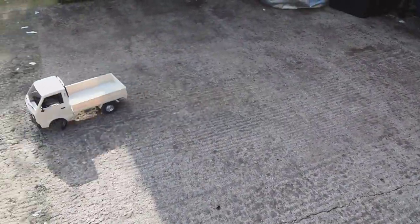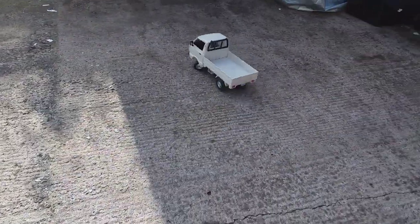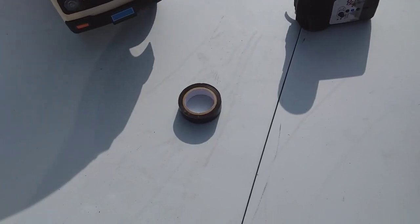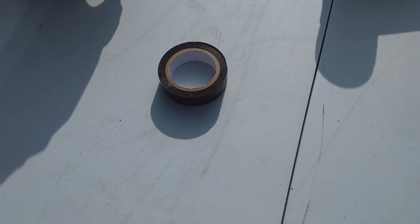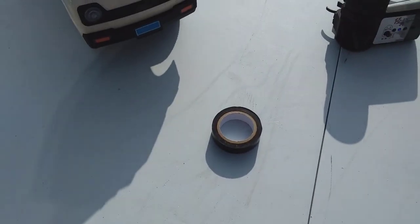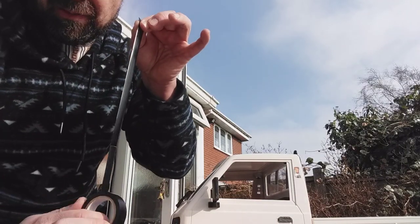It's a bit grippy, it doesn't really drift at the moment, but I've got a quick mod for that. The mod is just to get some black electrical tape and wrap it around the tires, and let's see if that will do the job and help it drift. First one - just a bit of electrical tape.